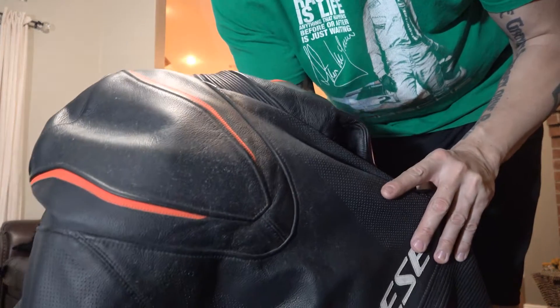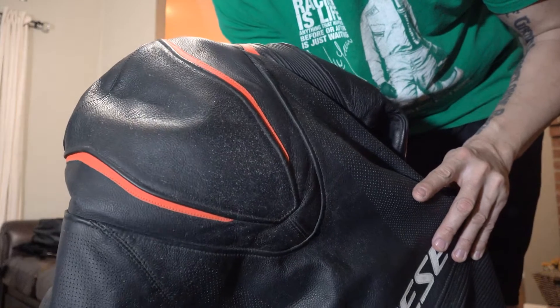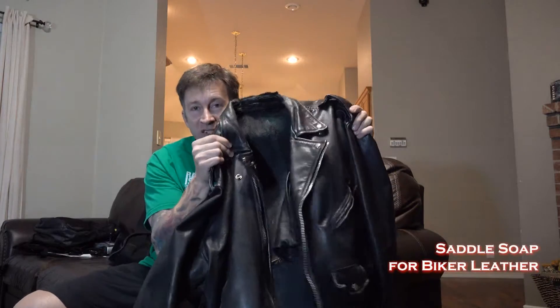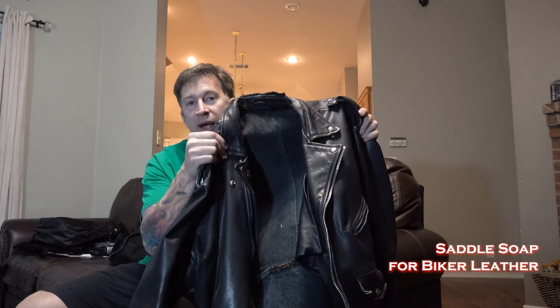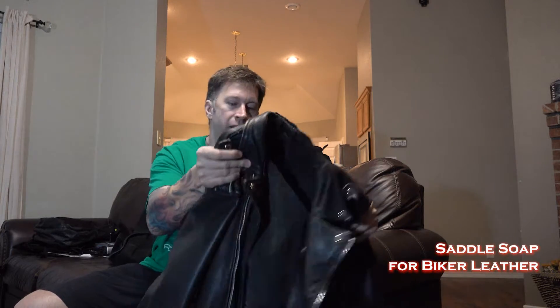The first time you get them dirty is always the worst, but after you realize how easy it is to take care of them, it won't be a big deal in the future. In ancient history, cavemen like me would keep our jackets clean and protected with a product called Saddle Soap. It came in a little can like a can of shoe polish, and the last can I had dried out and had to be thrown away years ago. So that's how I used to take care of my leathers.